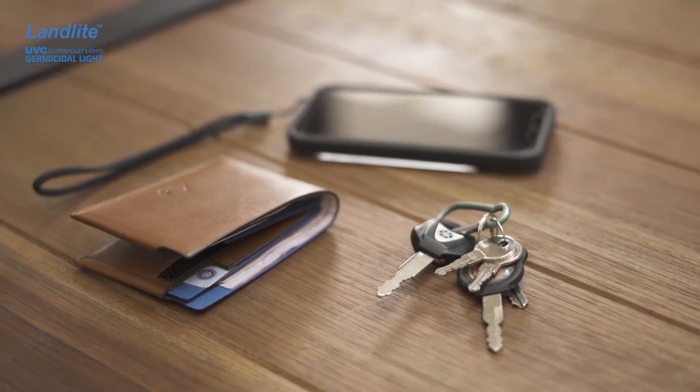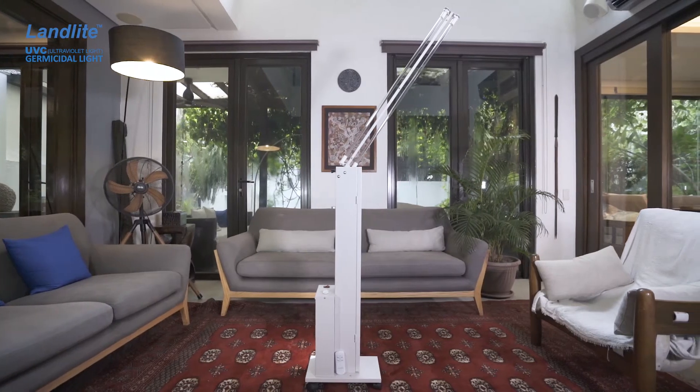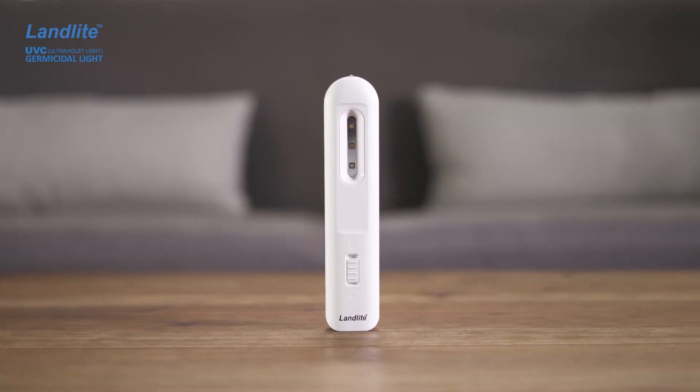Now more than ever we understand the benefits of sterilizing our home and items close to us such as keys, shoes, and mobiles. The new UVC lights from Landlite allow you to do just that. But before giving you a detailed presentation of each of these lights, what exactly is a UVC light? UVC lights are the ones used in the medical field for disinfecting — they kill 99.9% of bacteria, viruses, molds, and other pathogens, which is why they're perfect for disinfecting and sterilizing rooms and objects.